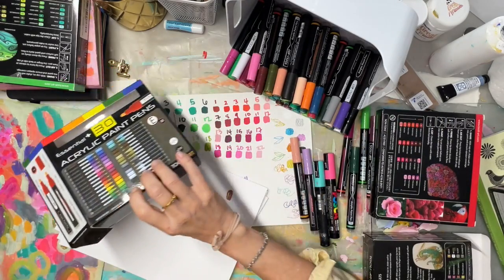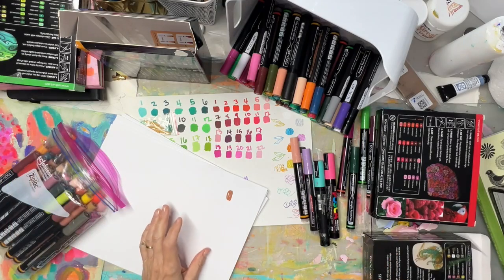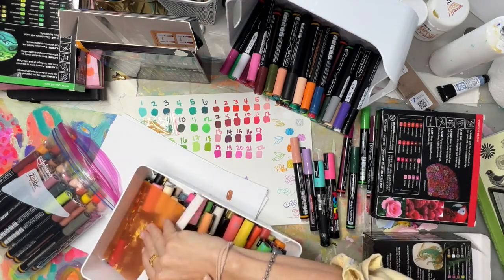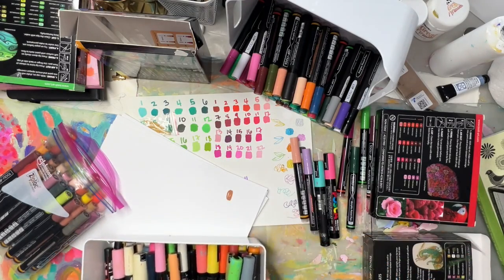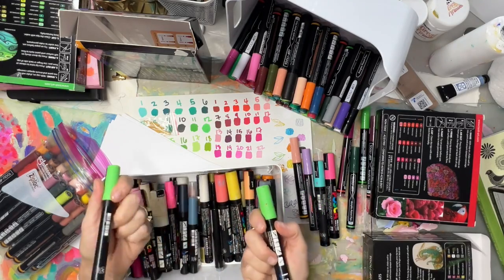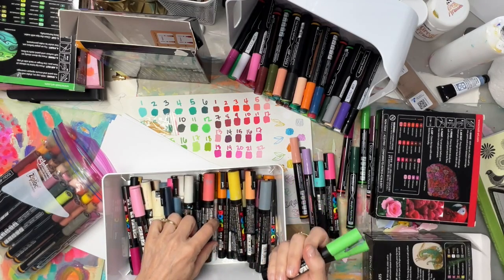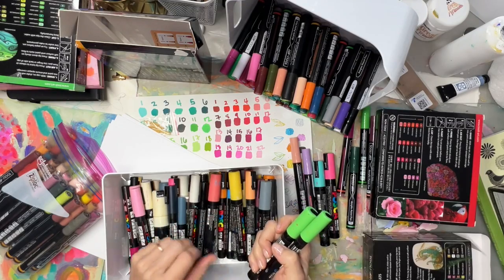First let me show you the color range — that's what excited me most. I do have a really nice Posca collection, but the colors in Posca are really limited. In green, for example, it's basically the same color in different sizes. They might have one other green, but they just don't do a lot.